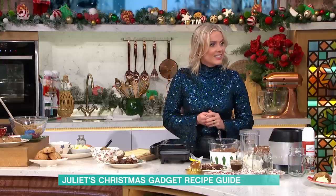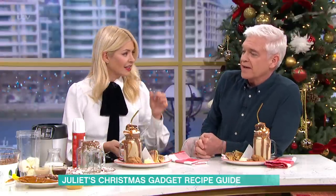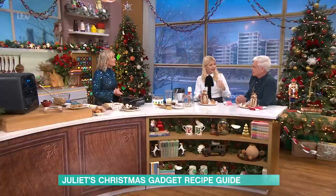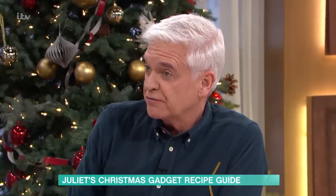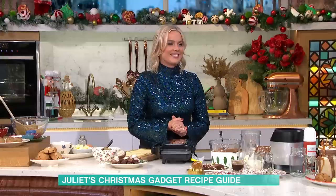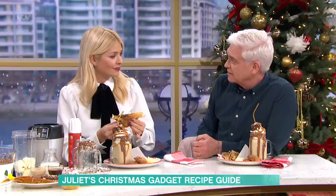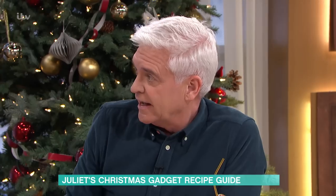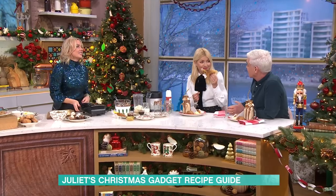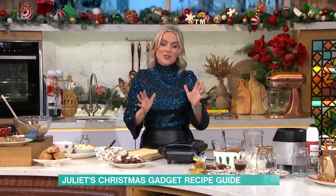Belle got one of these toastie makers for Christmas — that was what she wanted — so I got her one, so I'm all ears for this. We did an item the other day about toasties, and I thought I'm sure I've got one. I searched for it — this is what happens to them — and eventually I found it at the back of a cupboard I'd even forgotten I had, let alone the toastie. I looked at it and thought I must get that out, then I shut the cupboard door and it's still in there. Well, maybe this is the moment. You're going to get it out — wait till you try these.